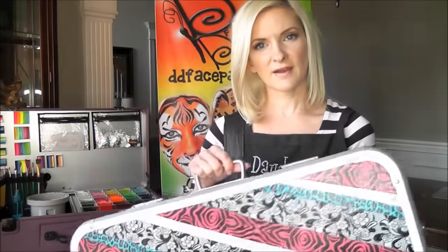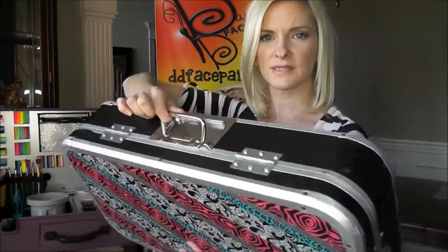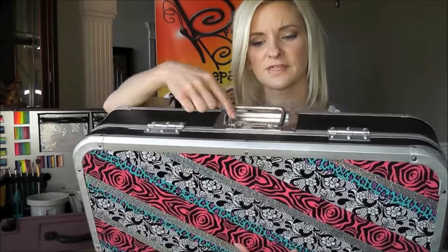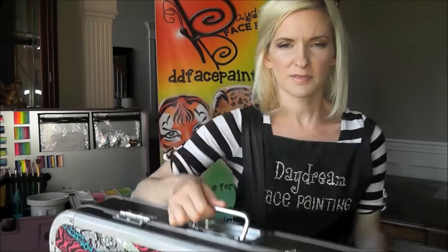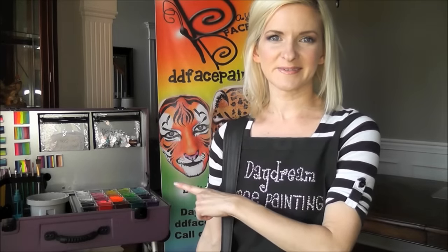Another thing I never really liked about this DJ Hero case is this metal handle right here. It's kind of skinny and not very comfortable to hold, especially when it's full of stuff. It's empty right now so it's lighter, but I have a lot of problems with my neck and shoulder, and carrying this in one arm and all my gear in the other arm was giving me neck aches and headaches. So I'm really happy to be switching to my new Craft and Go paint station, which rolls and has wheels. I'll show you that in just a minute.